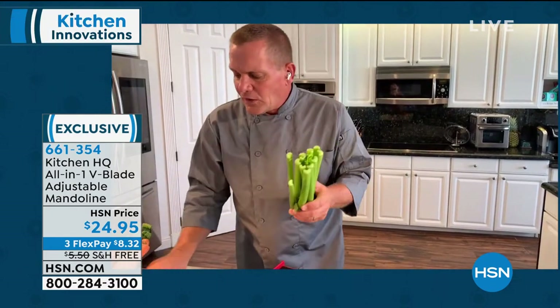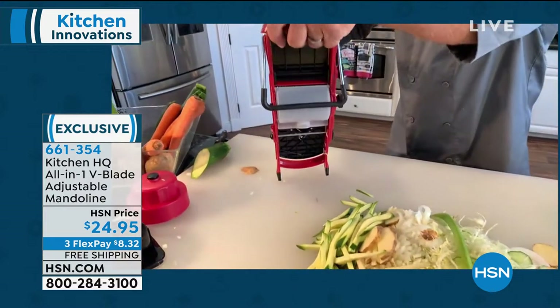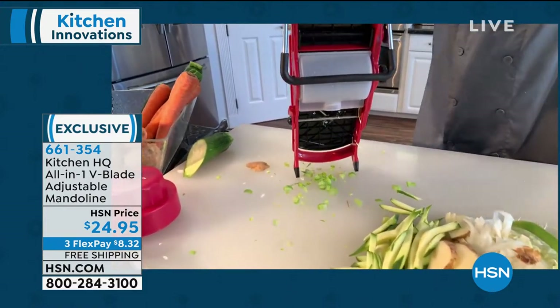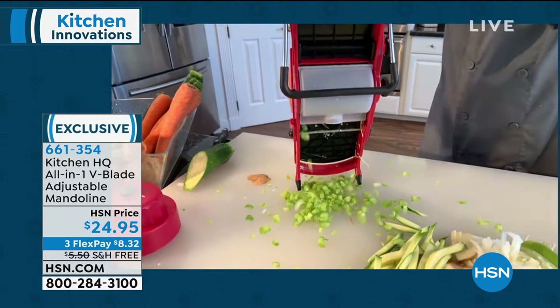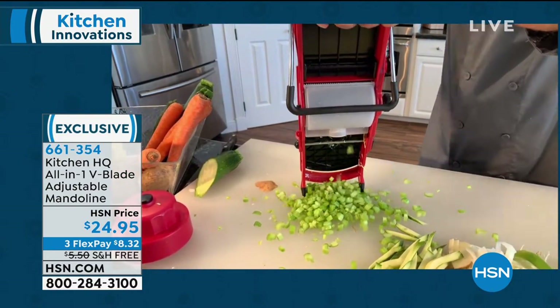You can do one stalk of celery at a time with this machine, or you can do the whole bunch. Just grab the whole bunch like this — as you brush it through, you'll chop more celery in 10 seconds with this machine than you could chop in 10 minutes with a knife.